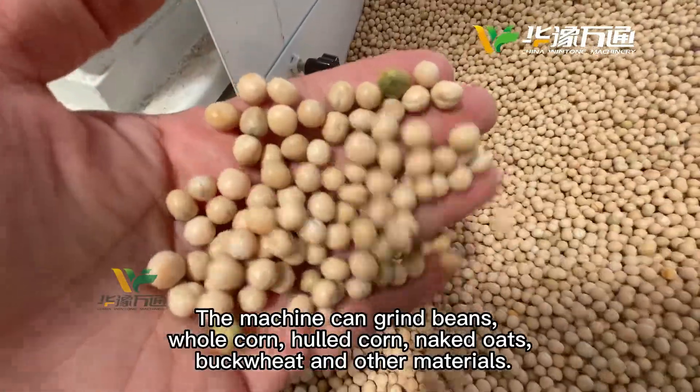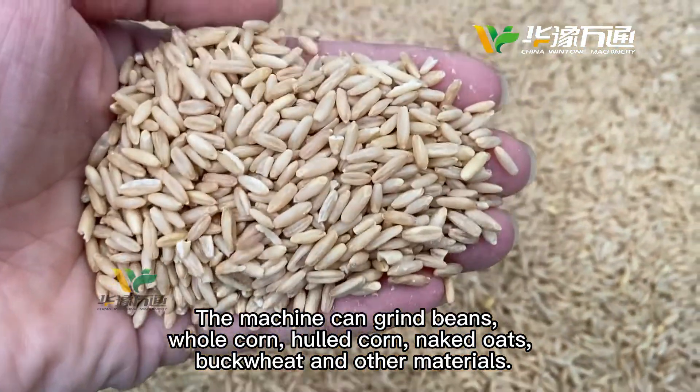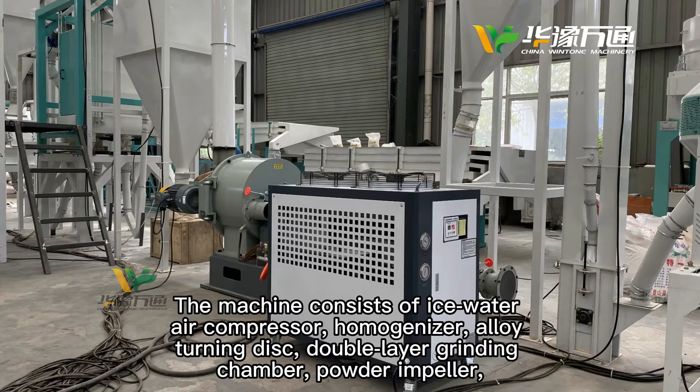The machine can grind beans, whole corn, talcorn, naked oats, buckwheat and other materials. The machine consists of an ice-water air compressor,